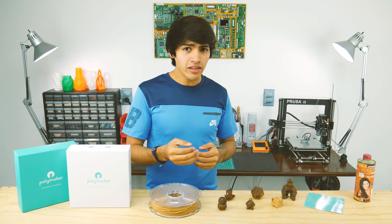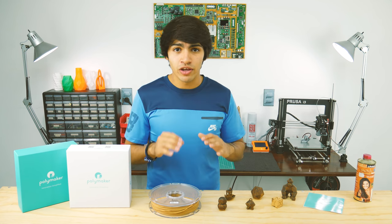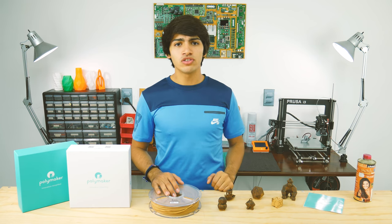They mixed PLA with a special polymer that, when printed, looks exactly like wood. This results in more consistent prints without the risk of clogging the nozzle.